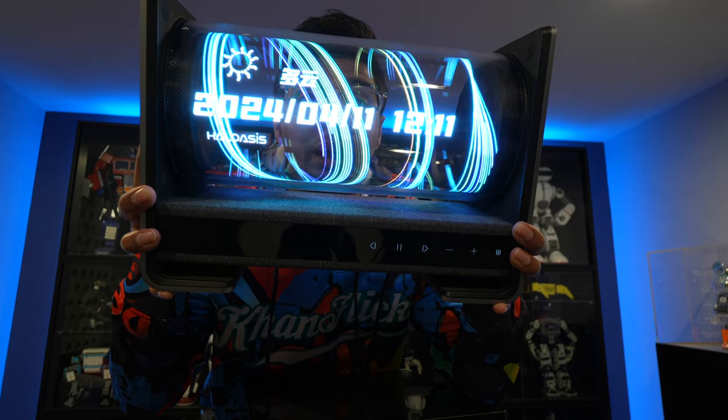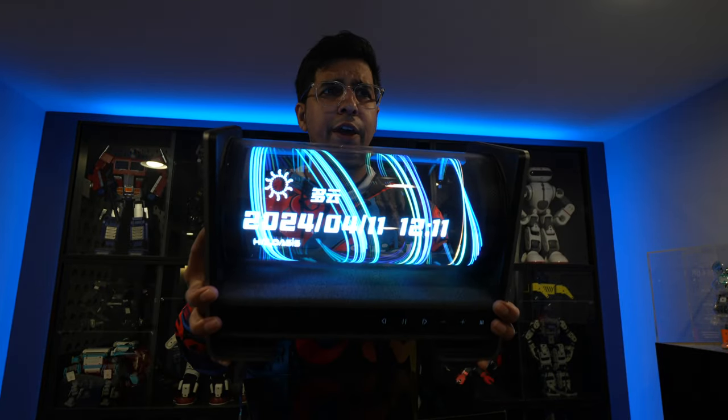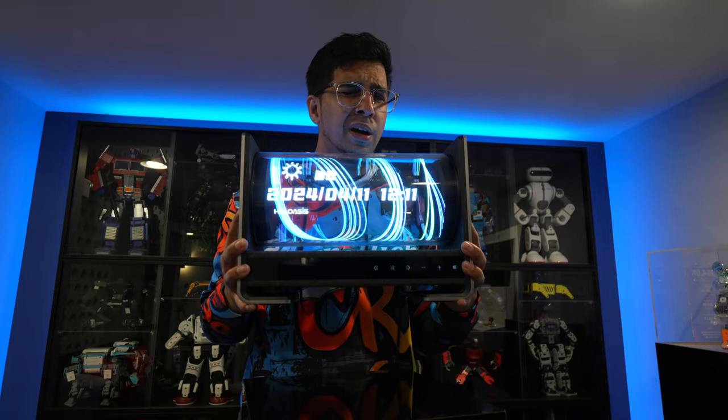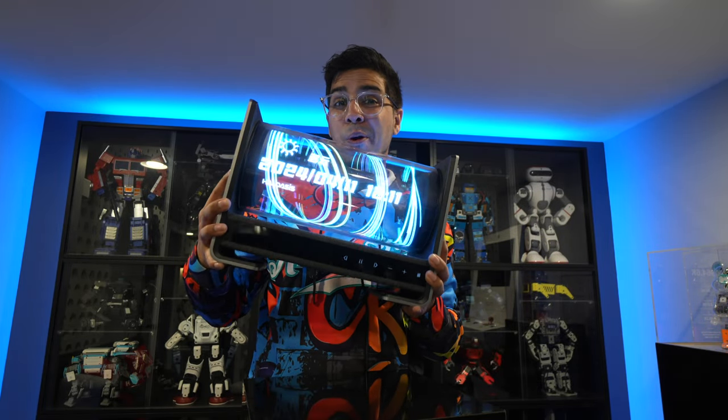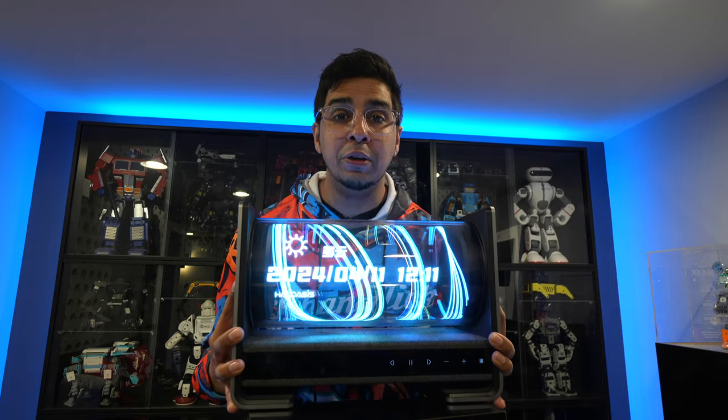This here is not your typical holographic display. In fact, I don't think I really know anyone who owns a holographic display to begin with. Meet the Halo Asus A1, a brand new Bluetooth speaker that features a holographic display.